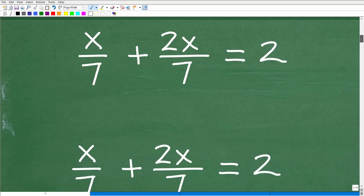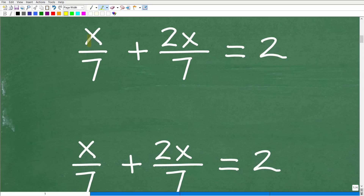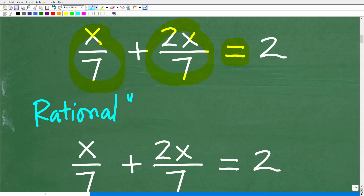So here is our problem. We have x over 7 plus 2x over 7 is equal to 2. In algebra, we would call this a rational equation — it's an equation with fractions. Anytime you hear the word rational in mathematics, effectively, what you want to be thinking about is fractions.